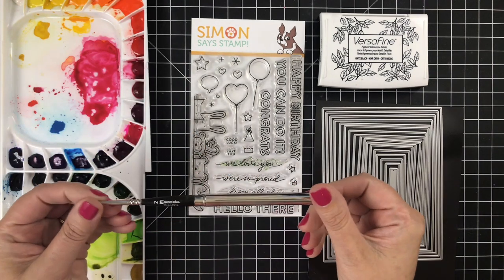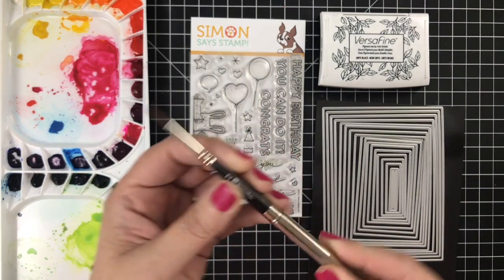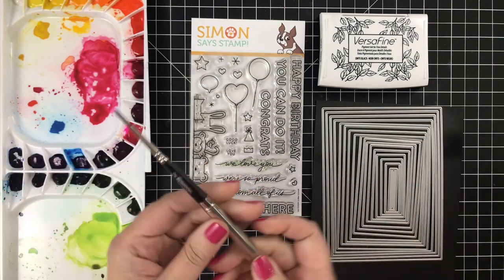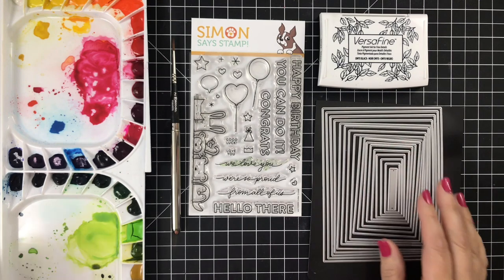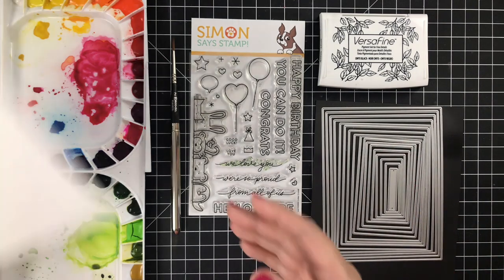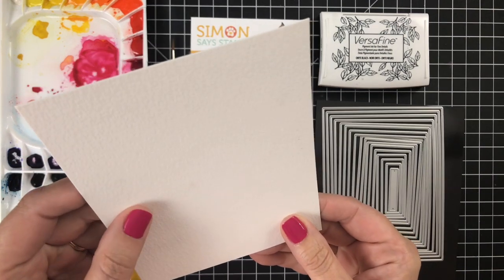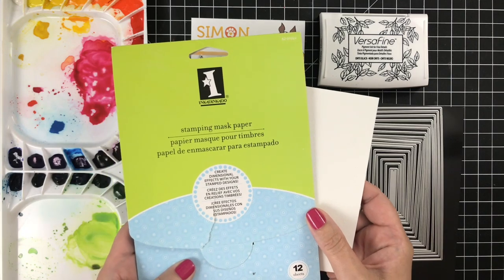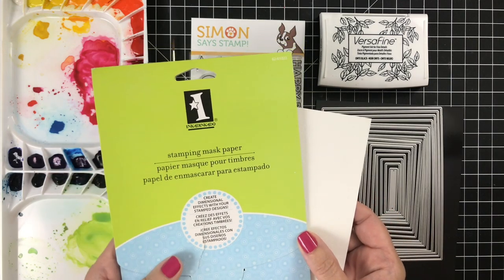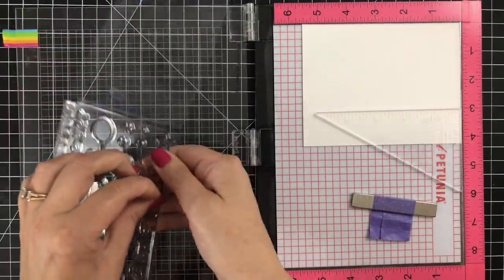I've got one brush — a very tiny number two, because it has to be tiny since the critters are small. I'll also be using this set of dies from Waffle Flower Crafts along with some watercolor paper — this is from Bee and I love this paper. I also have a little bit of masking paper for a very small amount of masking.